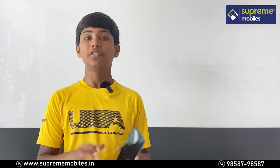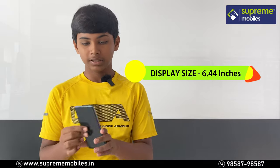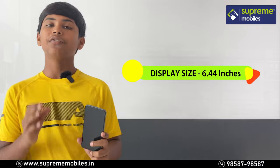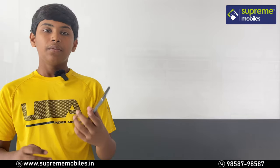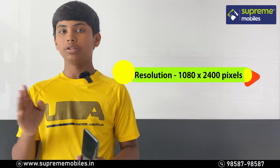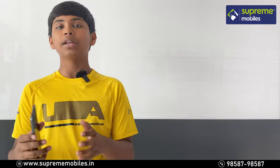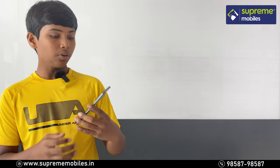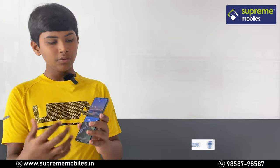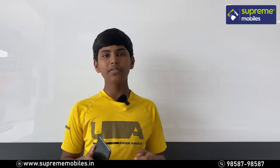First, we have the display. Display type: AMOLED. Pixel density: 409 PPI. Resolution: 1080p into 2400 pixels. Screen-to-body ratio is 83.87%, so you have a full experience. The phone has a water drop notch.